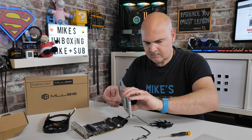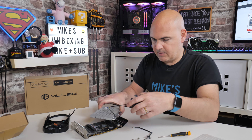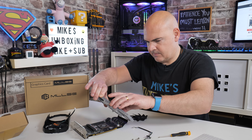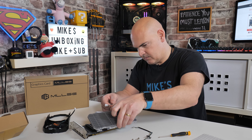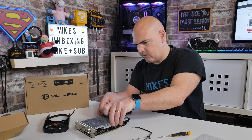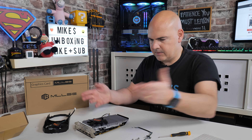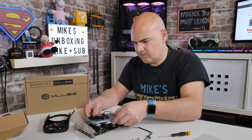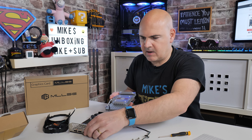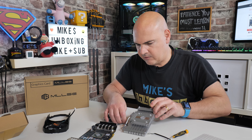Happy days! In theory now I could just put this back on pretty much as it is. That does go along that channel and back in something like that. I think it's probably a good idea to replace the thermal paste on this anyway, so let's go ahead and do that.